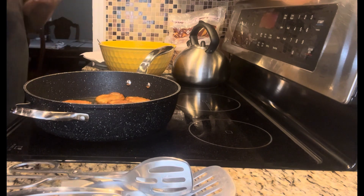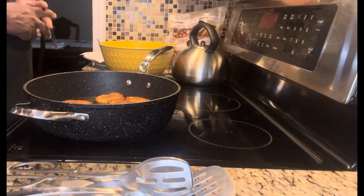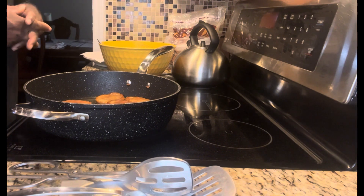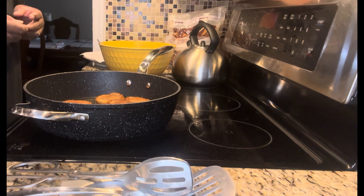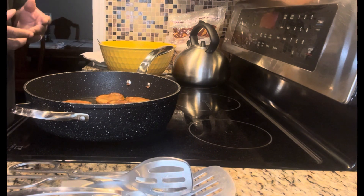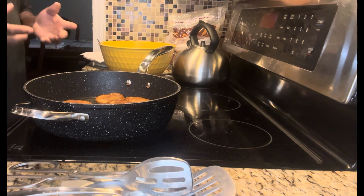You make a batch of this, put it out, sprinkle some powdered sugar on it, and they'll love you for it. They'll ask you what it is, but it's actually just overripe bananas. You don't have to use real real overripe bananas, but they have to be really ripe — ripe and sweet.